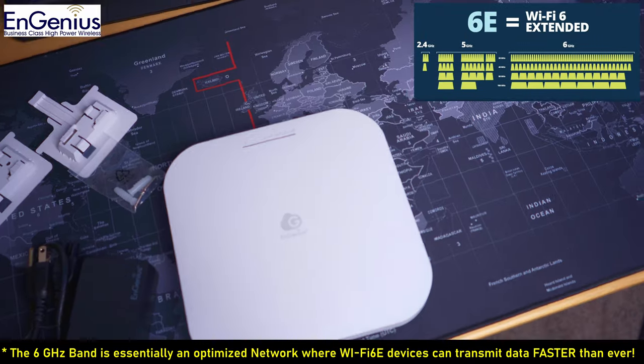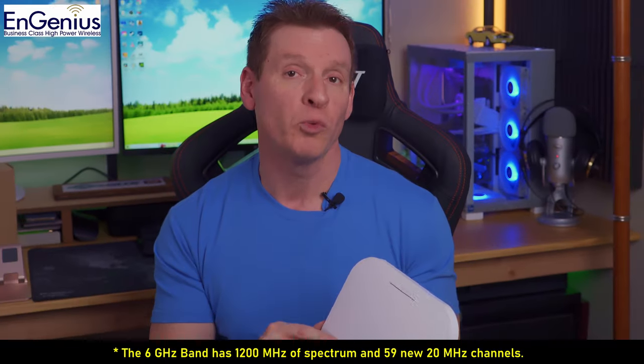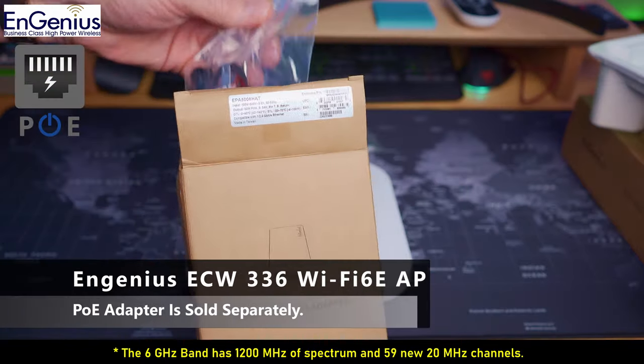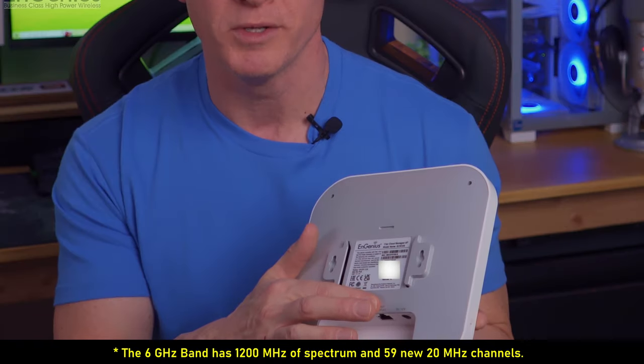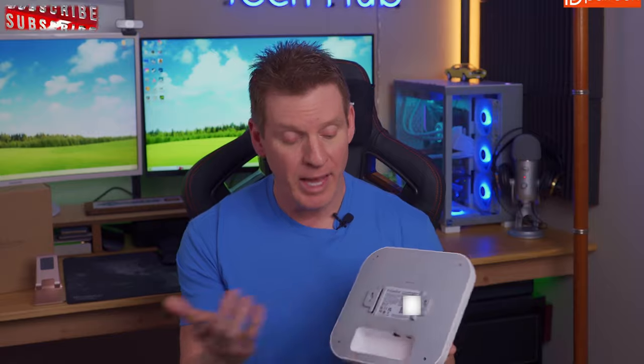This access point operates on the 2.4, 5, and 6 GHz bands. The ECW336 is powered by Power over Ethernet. This AP includes a 5G LAN port and a DC 12V connection if you're not going to use Power over Ethernet, and a reset button.